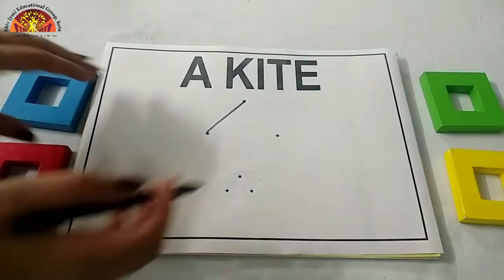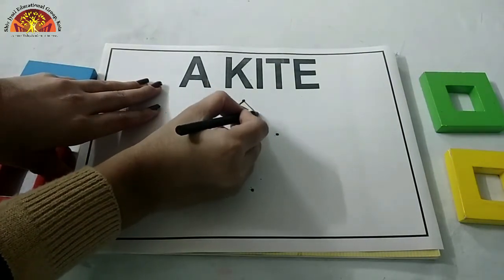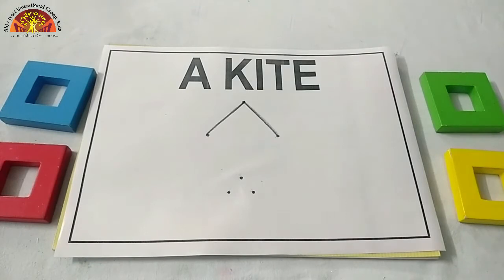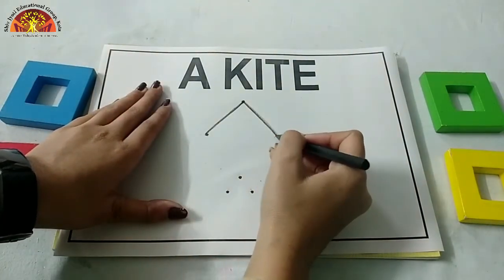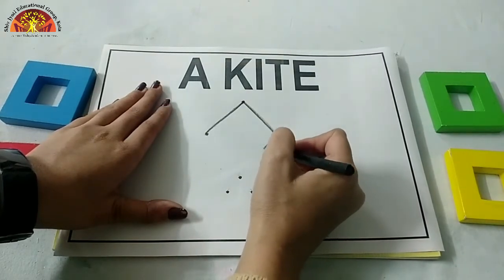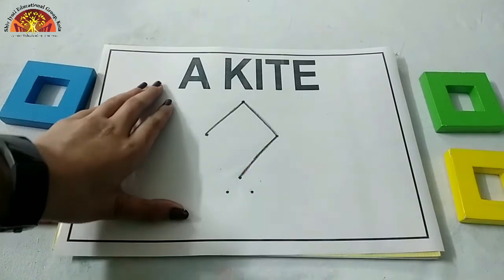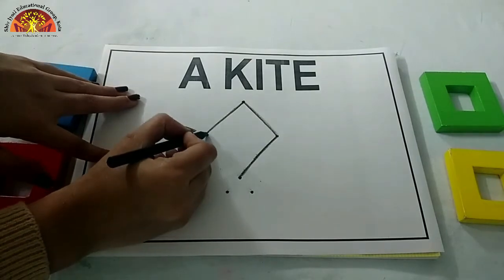Now, one more slanting line from this dot to this dot like this. Now, one more slanting line from this dot to this dot. Now again, one more slanting line from this dot to this dot.